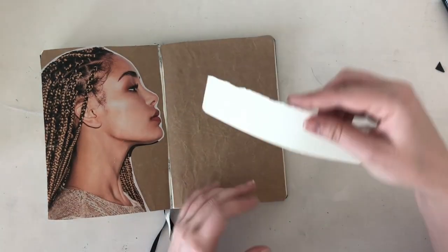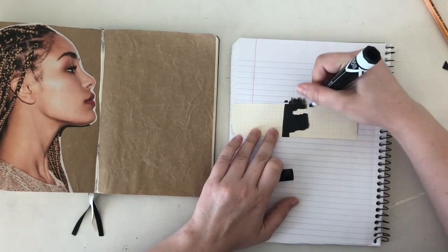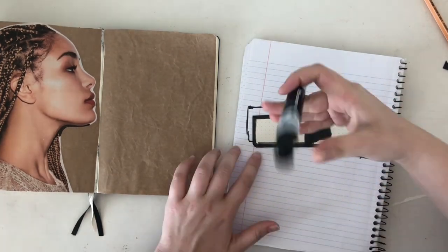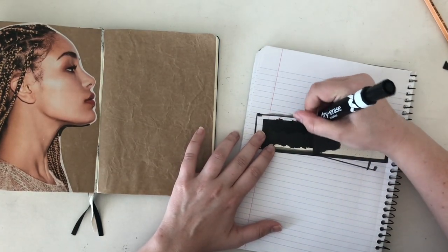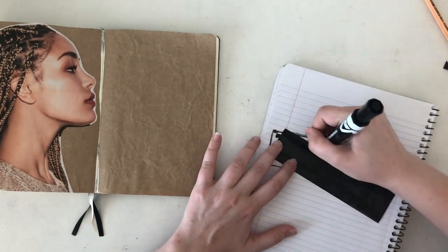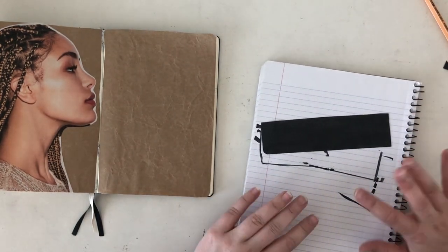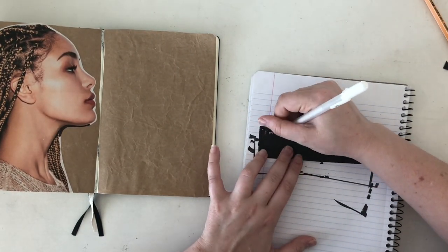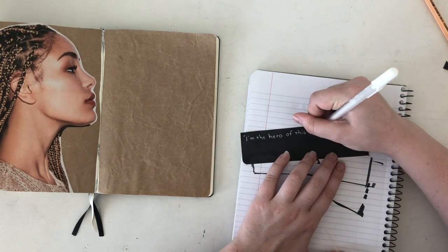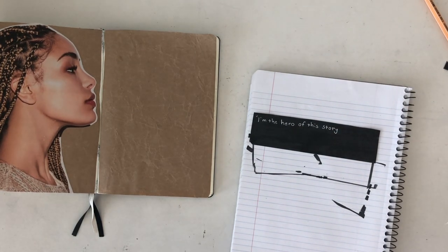I decided to make this page part quote page, part collage page. I used a scrap of paper from an old bullet journal and a dry erase marker to color in a little card black, and I wrote my quote on it in my white jelly roll gel pen. I have a scrap leaflet of pages from my last bullet journal which fell apart at the seams, but I use clippings from it whenever I want a new page of paper to look as if it's popping out.